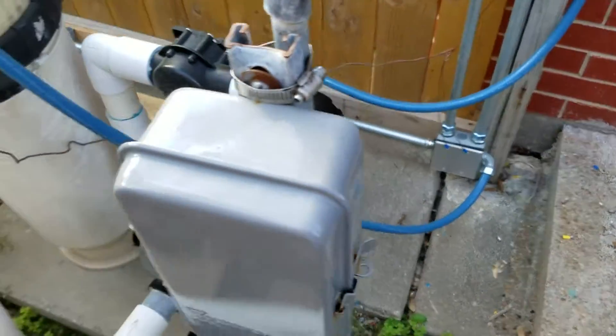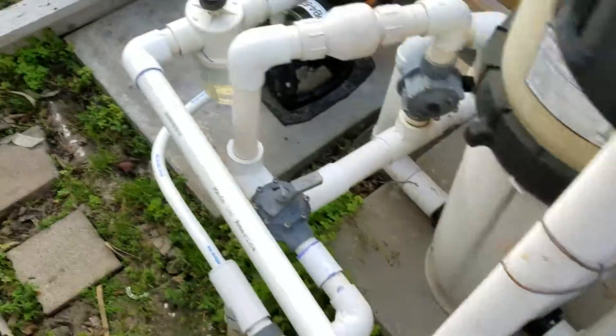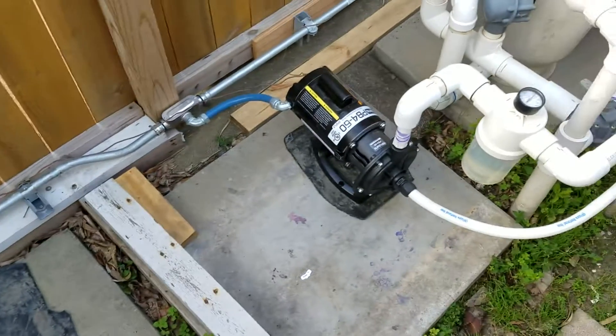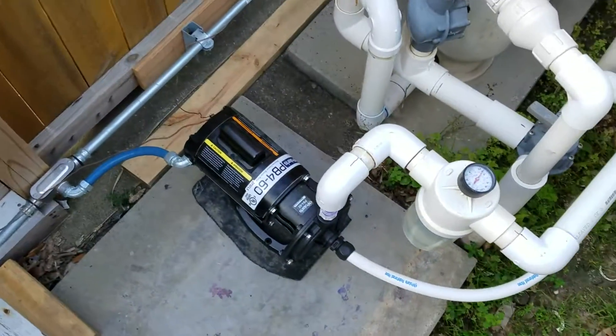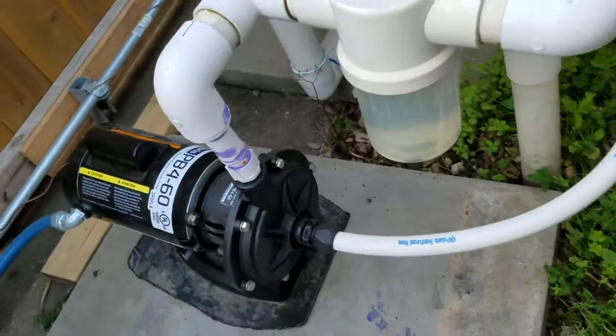That's my YON pump doing what it's supposed to, and I'm loving it. I can control it from my phone and do everything for the timer. Anyways, back to what this Polaris has to do.